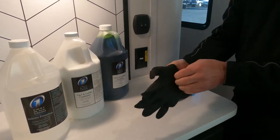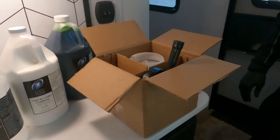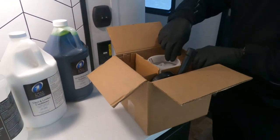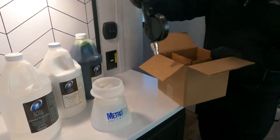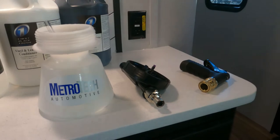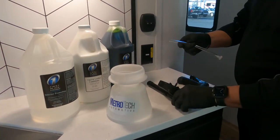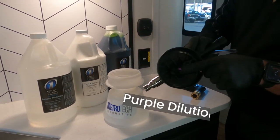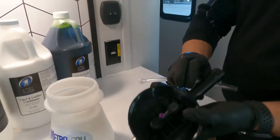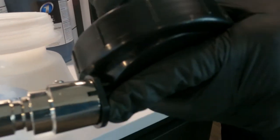First things first, let's put our safety gloves on. When you receive the hydrofoamer system, this is what it's going to look like — you're going to have the jar, the cap, and the nozzle. Take the suction tube out and attach that to the cap where the purple dilution tip is. You can see it there. Always make sure that dilution tip is there and it just slides right on.